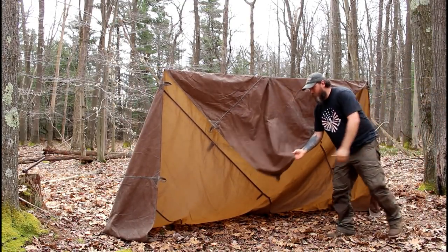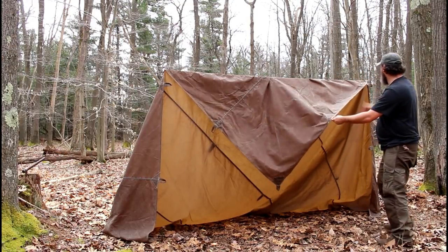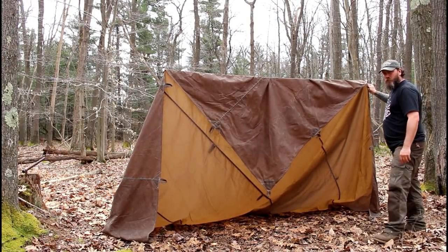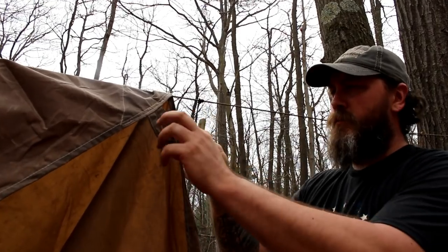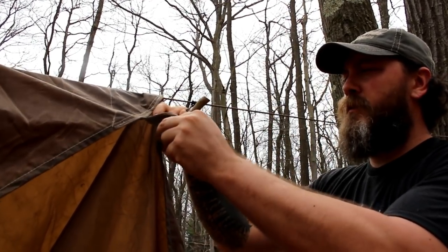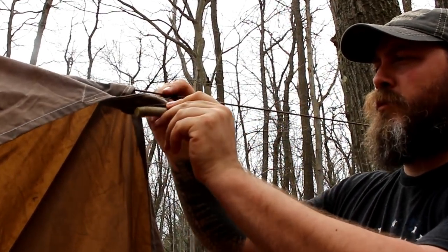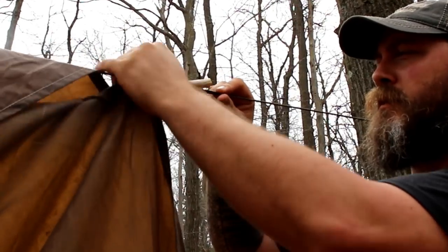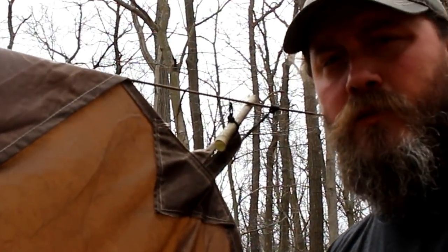So here we have our corner. We go one, two, and that's where we'll attach it. We take our Pro-6 knot, put it through our tie out, put in a toggle, and there we go. Now let's do the same to the other side.